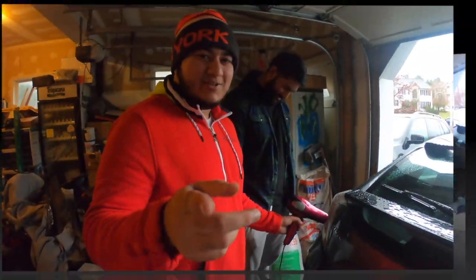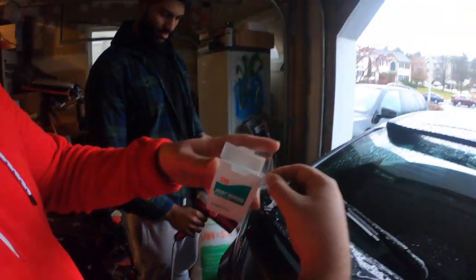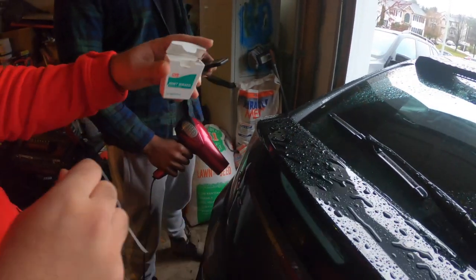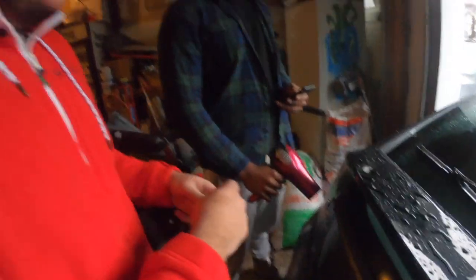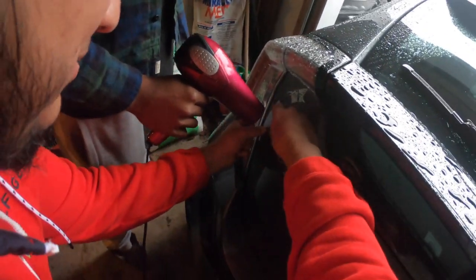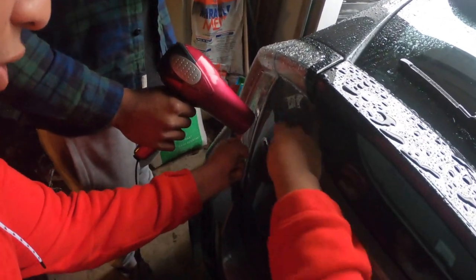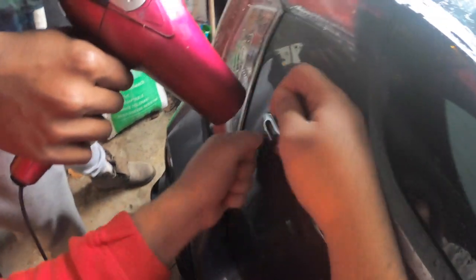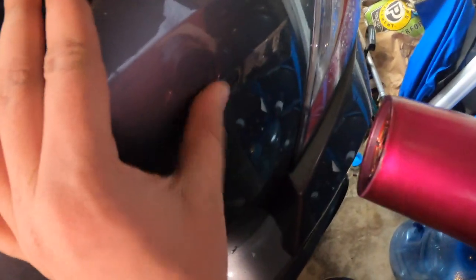Step one done — stay tuned for step two. Second step: you need to get any type of floss. I use dental floss, but you can use whatever you want. Make sure it's good and strong, then get it right behind the badge and keep working it in and out until the letter pops off.